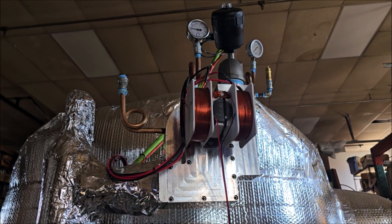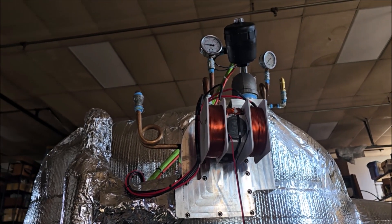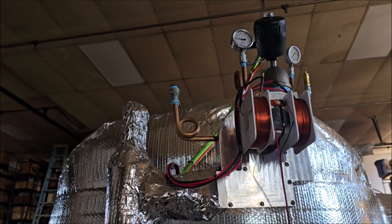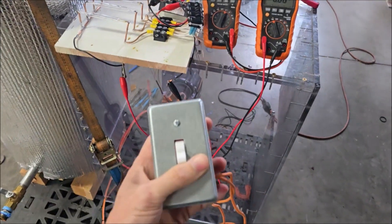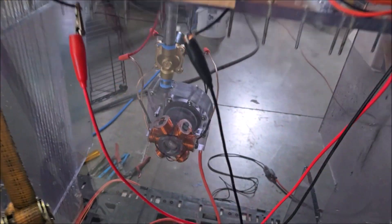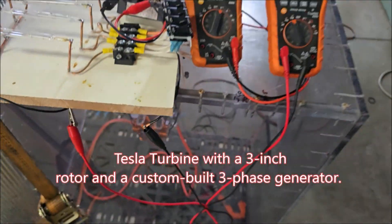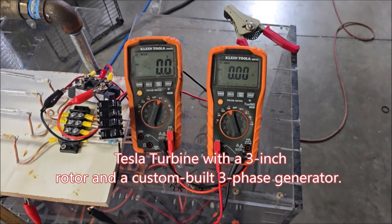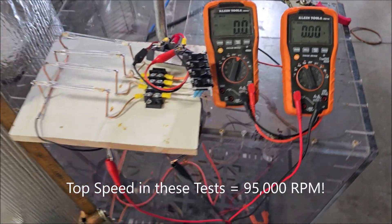Just some testing with the polycarbonate turbine. So while we wait for this, I have something that I've just been having a little bit of fun with that I wanted to show. I got a switch, got the turbine in there, and I have some other footage I'm gonna make a video with, but I thought I'd give you guys just a quick update on the progress here.